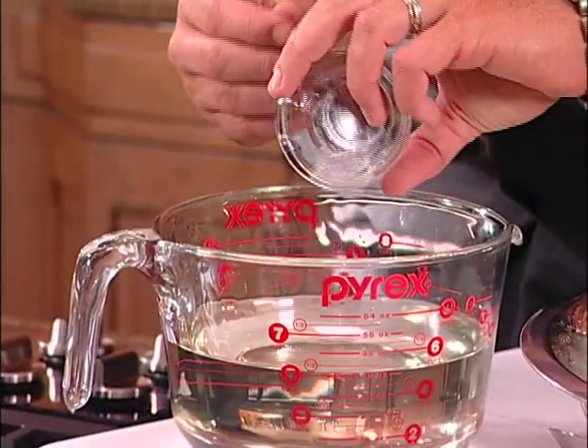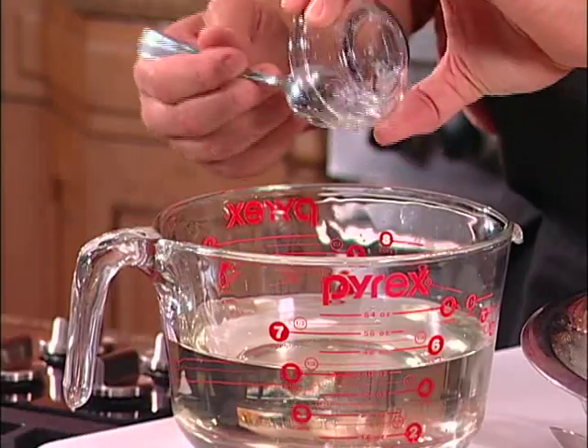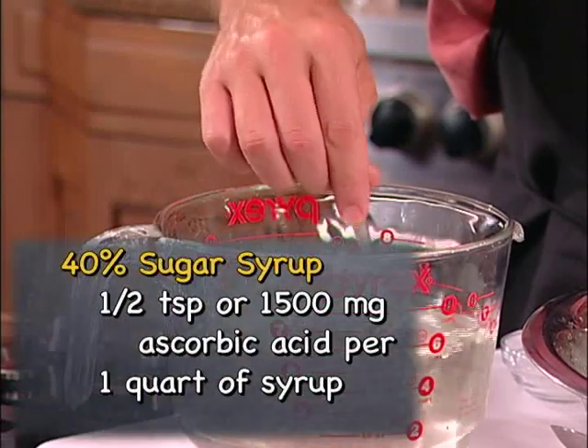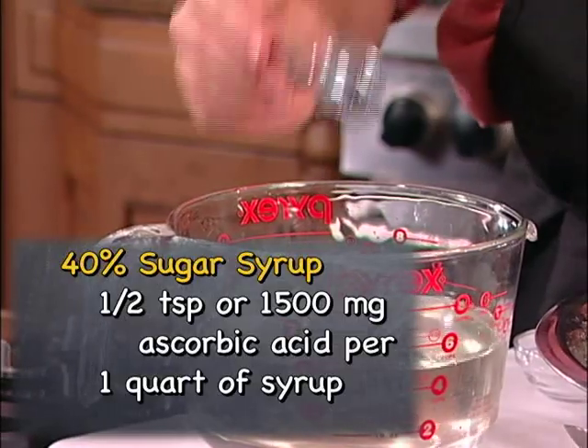We also use ascorbic acid in our syrup to further prevent discoloring and flavor loss while freezing. After all, the freezer is not an airtight space, just a cold air place. We add a half teaspoon or 1,500 milligrams of ascorbic acid to each quart of syrup for most light-colored fruits.